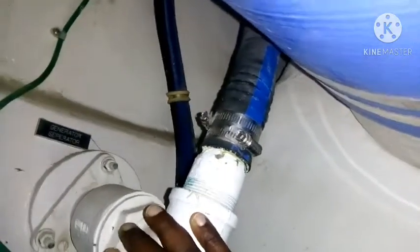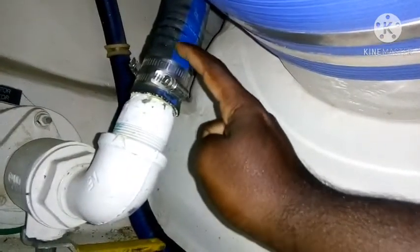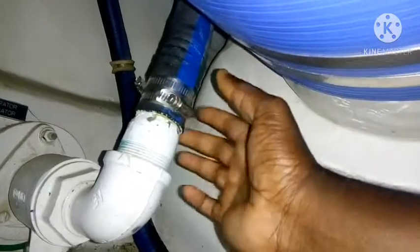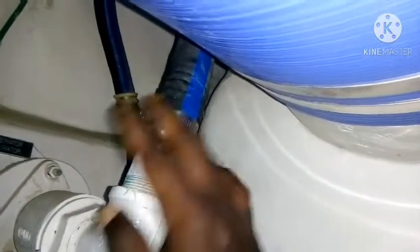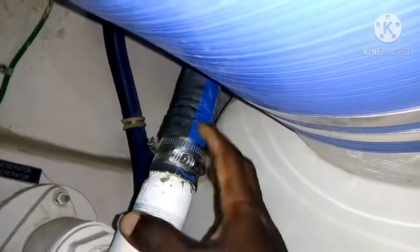This boat's overboard discharge is below the water level, so if suddenly this one cracks, water can leak from here and nobody knows until it's flooded below the waterline inside the engine room.